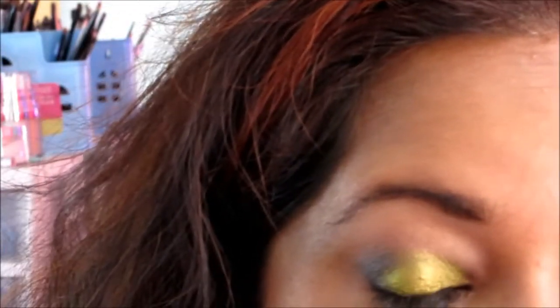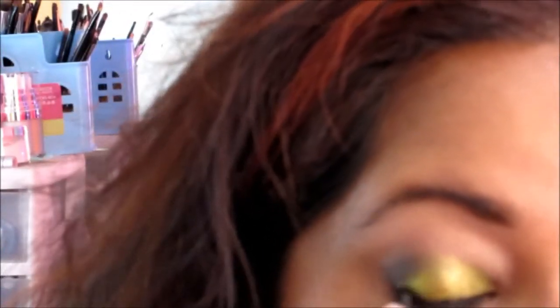This is the L'Oreal Voluminous Smallering Eyeliner and it does not irritate the eyes at all. I will go over that with the Karmia Pen Eyeliner.